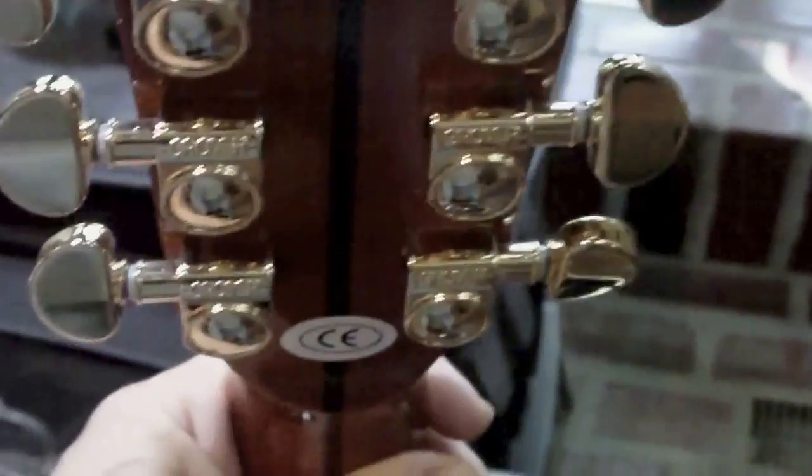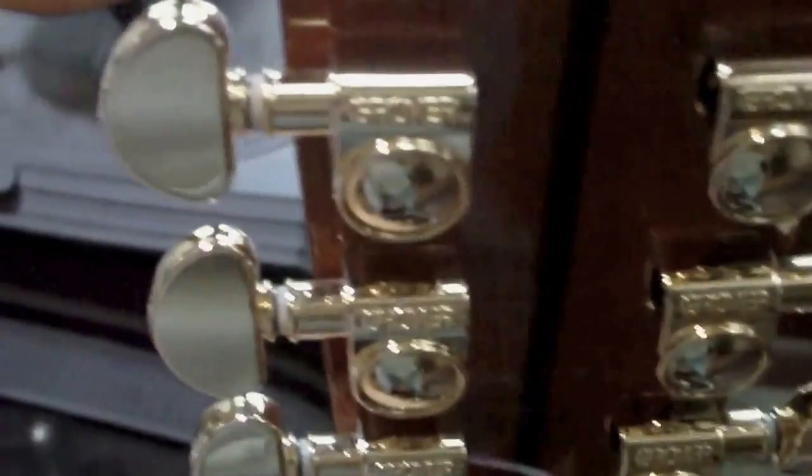Denny and his son make these guitars in Lincoln, Nebraska. Family owned and operated. I called up and ordered this from Dennis Jr. himself. It's got the Grovers on it.